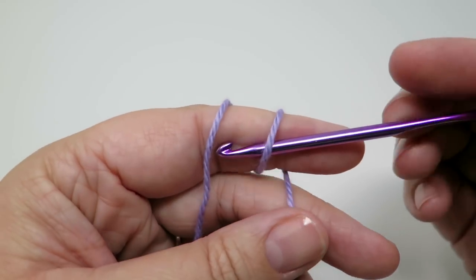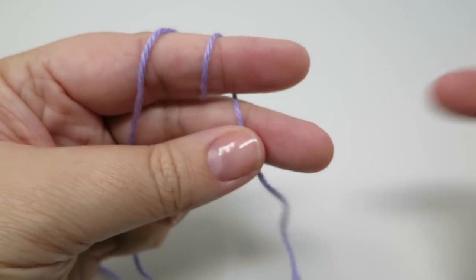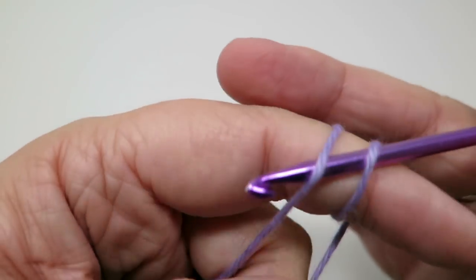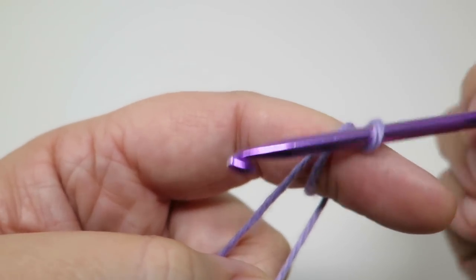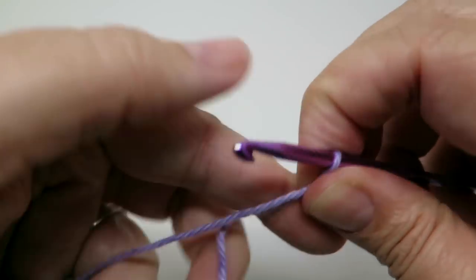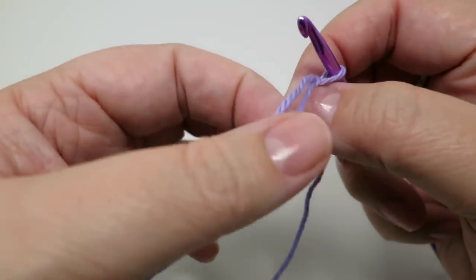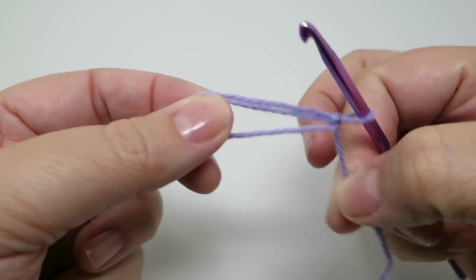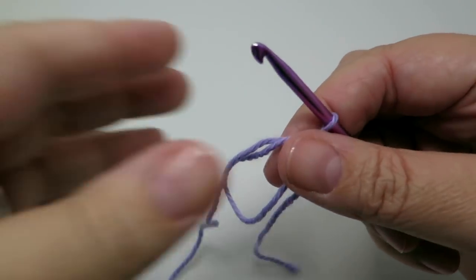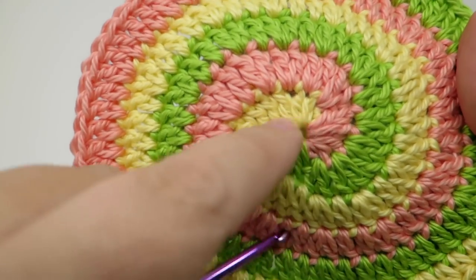I'm going to start off with a magic loop — I have a video dedicated to that — but quickly: you just wrap the yarn around your finger twice, put the hook underneath two loops, bring the loop nearest your knuckle underneath the loop nearest your fingernail, do a slip stitch, and that slips off your finger. Now you've got this expandable loop that you can work your stitches in and then pull tight, which is really useful for this pattern because we want a nice close circle at the start.